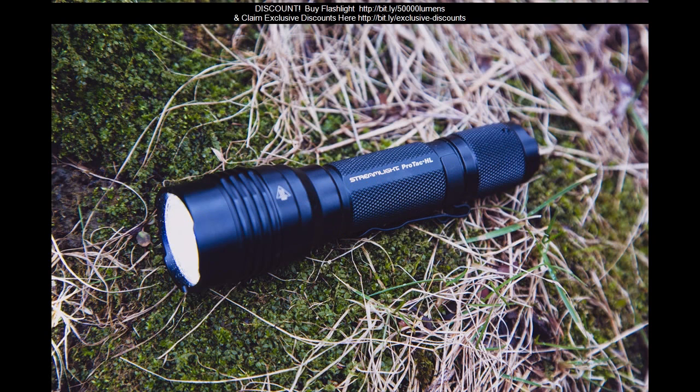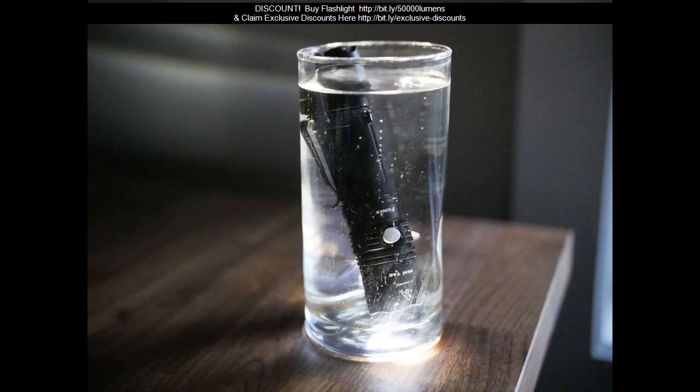Size: 13.5 x 3 cm. Zoomable tactical military LED 18650 flashlight torch lamp specifications.